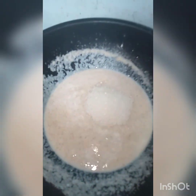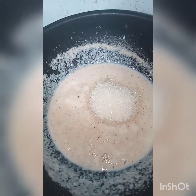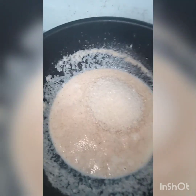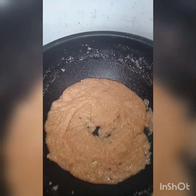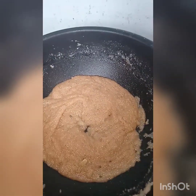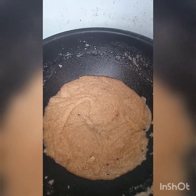We will add sugar and milk — about 1 to 2 cups of sugar. We will mix it until it melts. Suji has started to leave the pan. Our halwa is almost done. We will add the liquid.